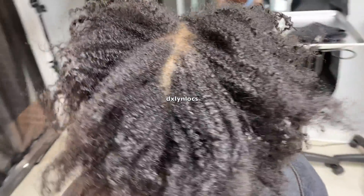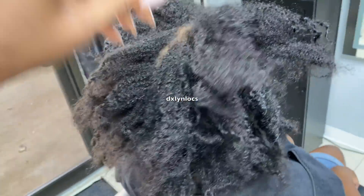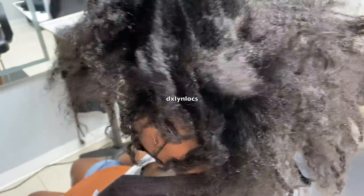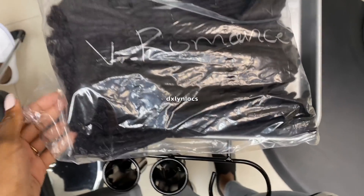We start off with dry, clean, or dirty hair. My client's hair was clean, but I didn't wash it before — that's what I'm saying. This is literally how I do it. This doesn't have to be how another stylist does it. Other people have their own methods.